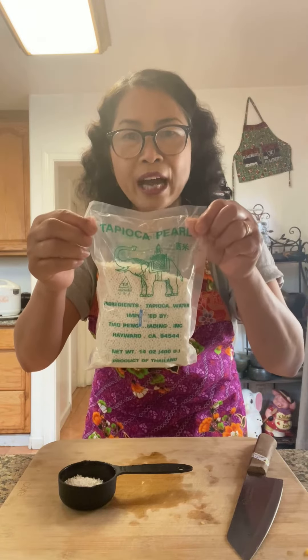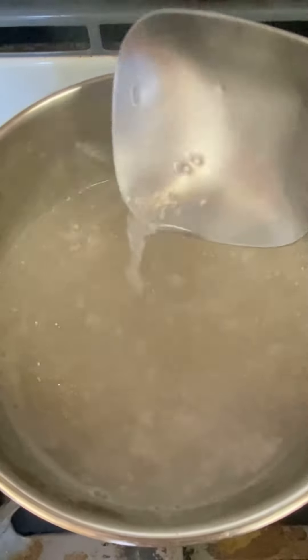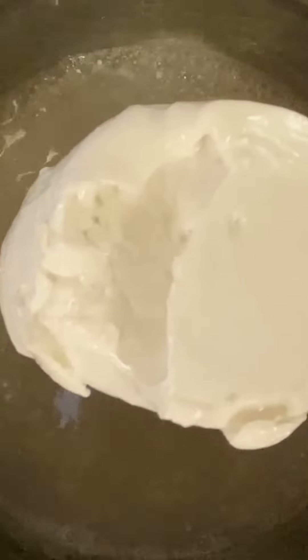One third cup of tapioca pearls. Add tapioca. Half teaspoon of salt. Half cup of sugar. Half can of coconut milk.